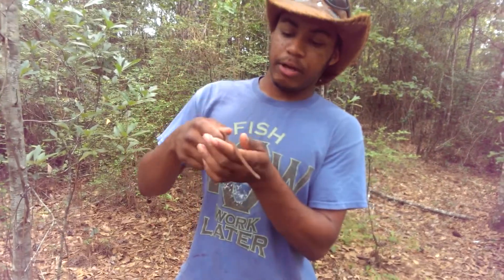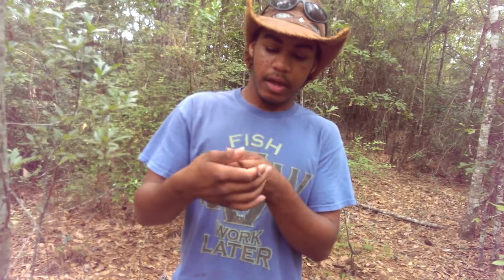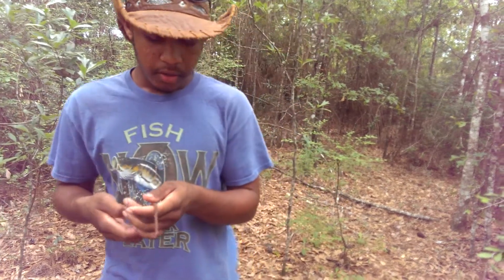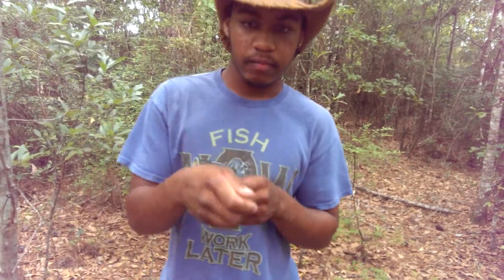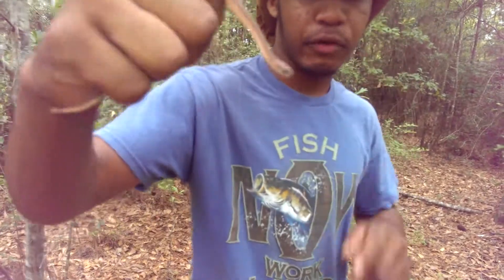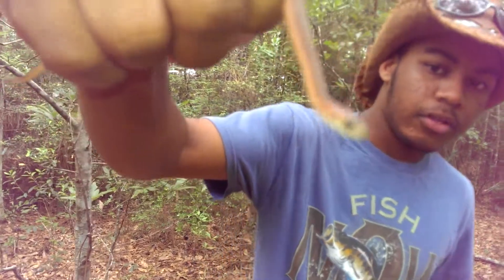There are three species of brown snakes in Louisiana. You have this one, the Texas Brown Snake, you have the Midland Brown Snake, and then the Marsh Brown Snake. You can tell the difference — tell this is the Texas Brown Snake. Take a good look at the head. Can you focus in on the head? You see two black spots.